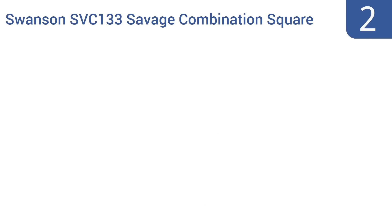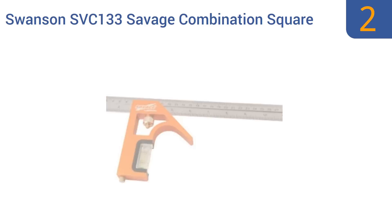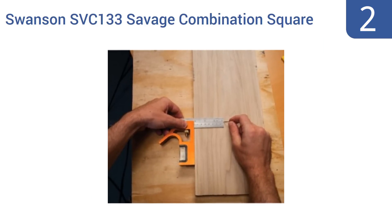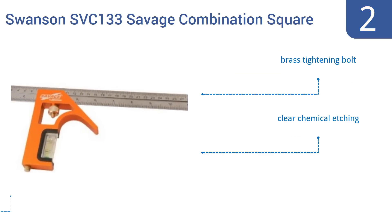At number 2, this Swanson SVC-133 Savage combination square is made with aerospace aluminum and an acrylic block, so it's both lightweight and durable. This is a great choice for the hobbyist or DIY carpenter, as it's a low-cost but decent quality tool. It includes a brass tightening bolt and clear chemical etching. It fits in a large pocket.